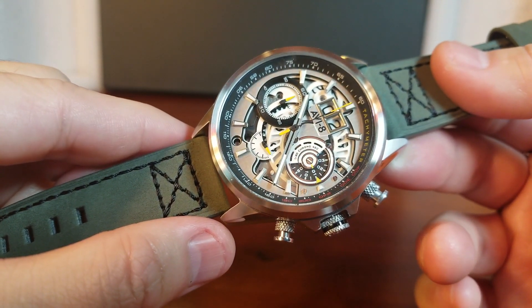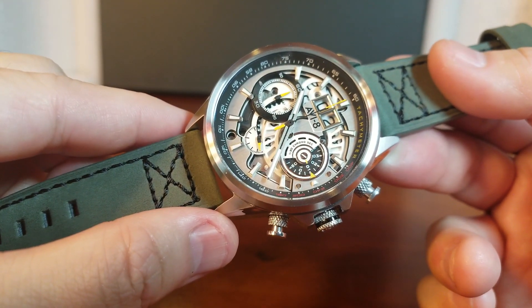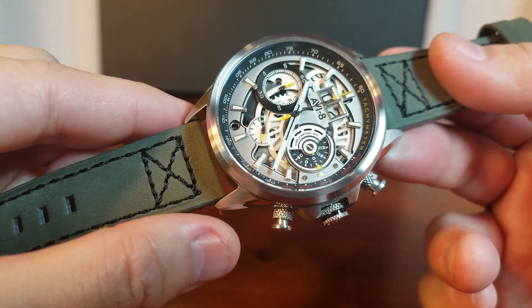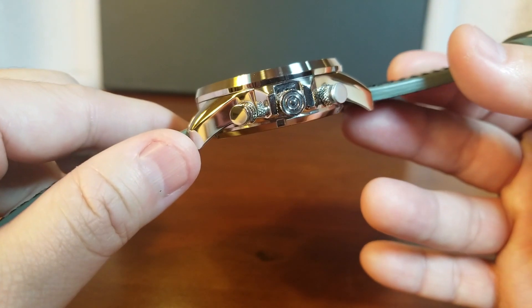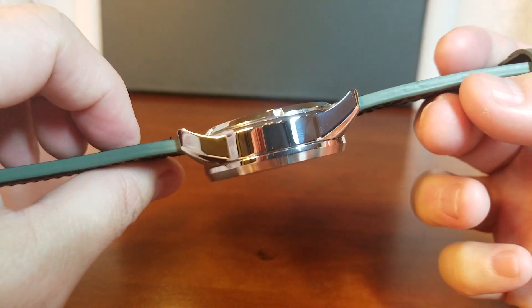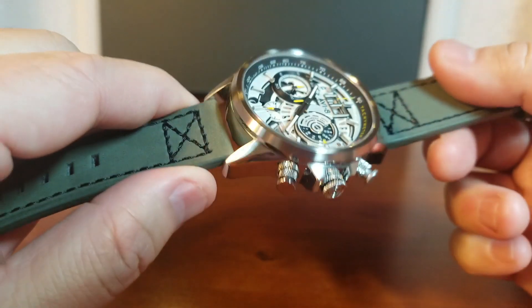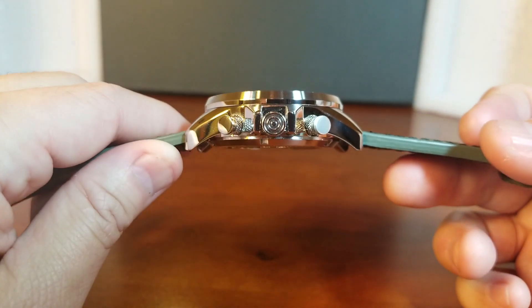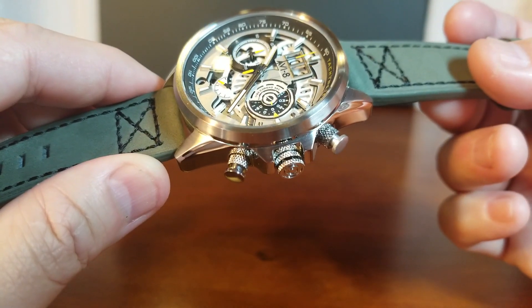I also like the brushed steel plating on the outer portion of the dial, sort of nestling the exposed skeletonized part. Most of the finishing on the Matador is done in a polished finish with brushed finishing on the lugs and on the bezel. I think AV-8 did a nice job with this polished finishing, creating a nice mirror-like shine. I also like the design of the case — particularly its beveled, chamfered edges around the crown guards and pushers.